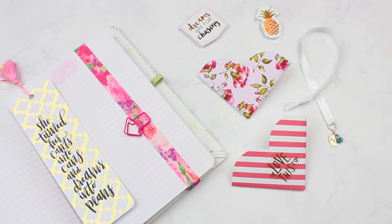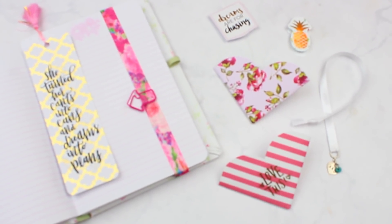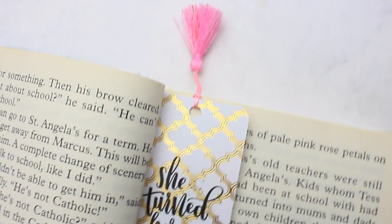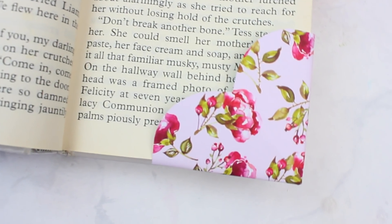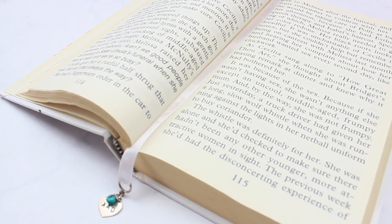That is it for my DIY bookmarks video. I hope you guys enjoyed it. Please let me know down below which ones were your favorite. I think my top three are the tassel bookmark, the elastic one, and the folded paper heart corner one. If you enjoyed this video, please give it a big thumbs up and subscribe if you're new. Thank you so much for watching and I'll see you guys next time. Bye!